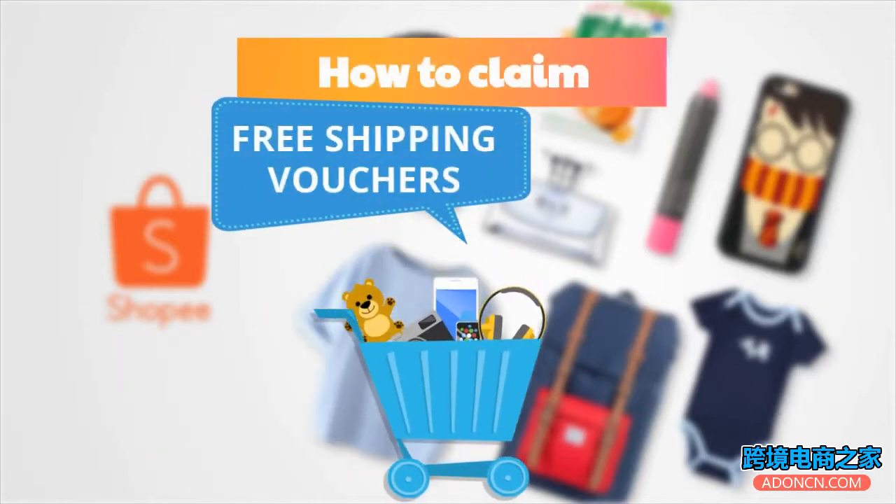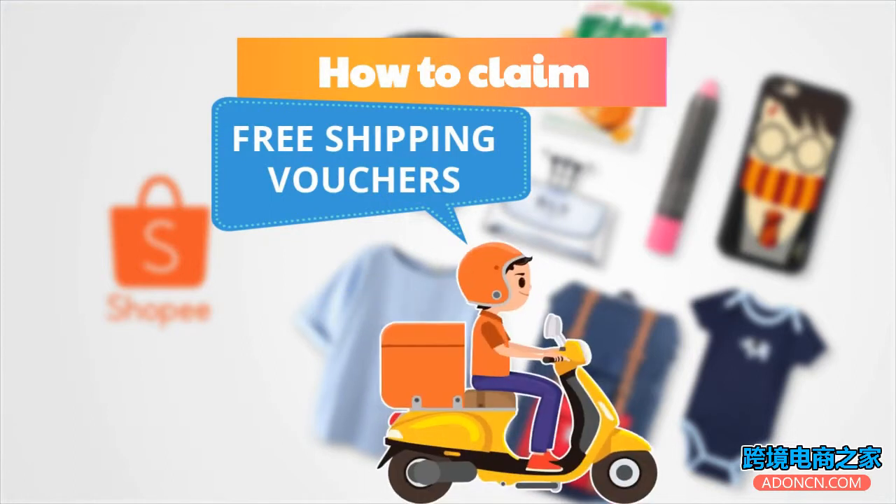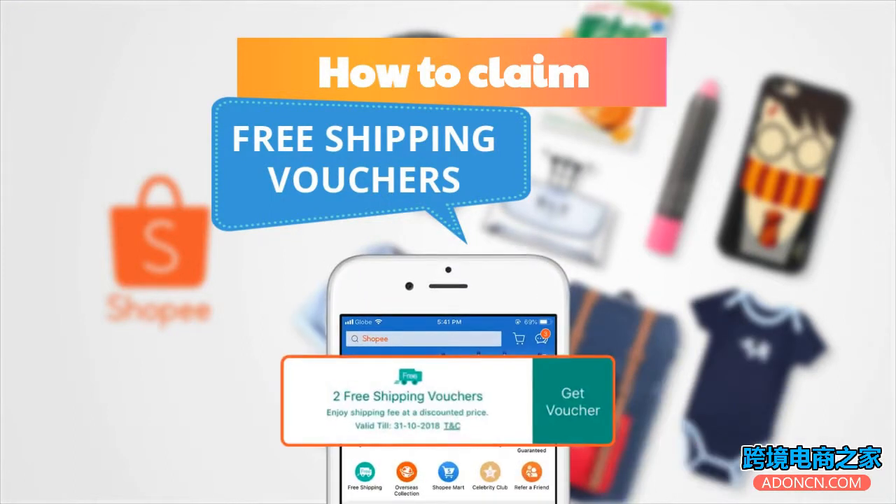The free shipping voucher is an easy apply promo code that can be used at checkout to enjoy Shopee's shipping discount. Here's how you can claim your free shipping vouchers.